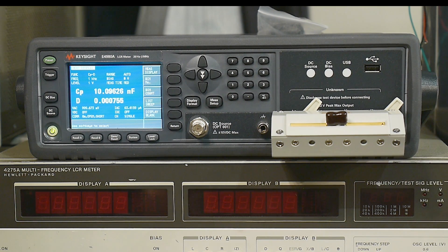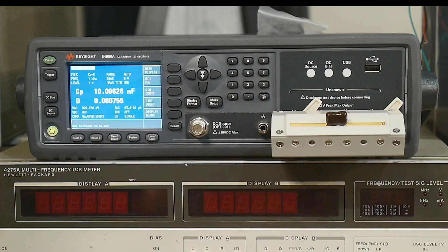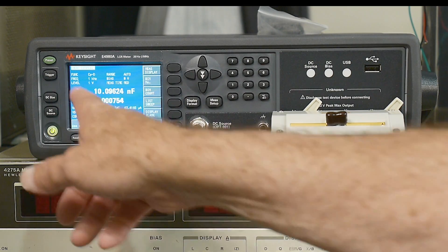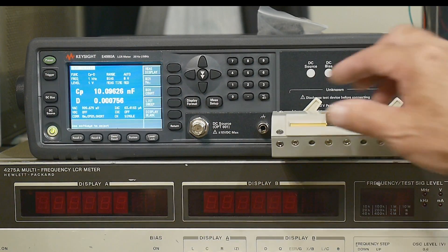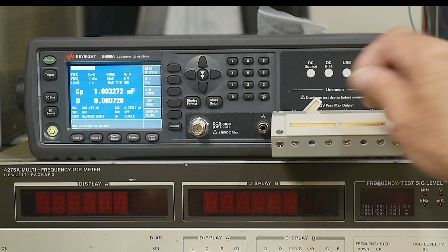I'm going to have a lot of fun with this. The two I just put in there are 1% values, and this one certainly squeaks in under 1%. 101 would be 1% at 1009, so it just squeaks under 1%. This is a 1% — let's see how it's doing. Yeah, it's doing fine — about 0.2%.